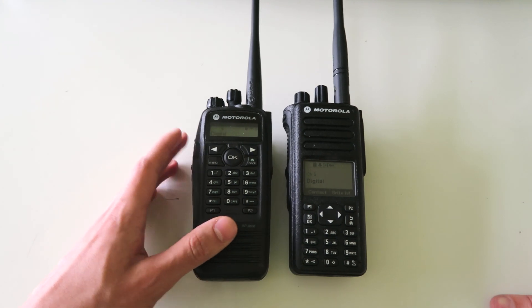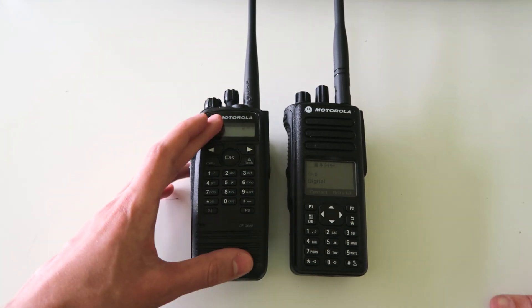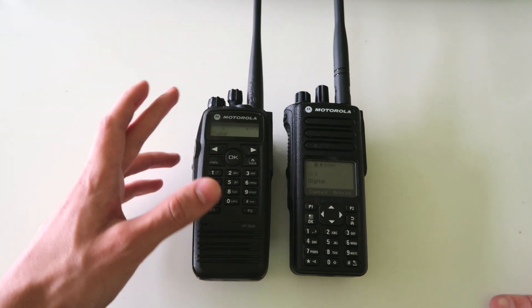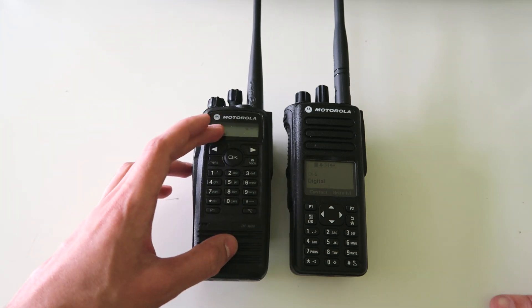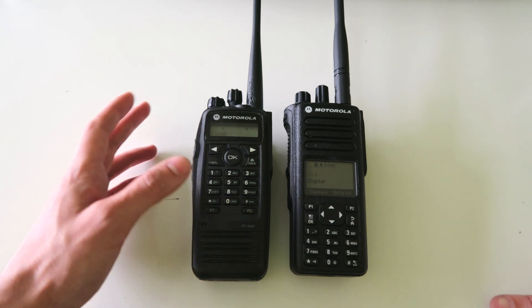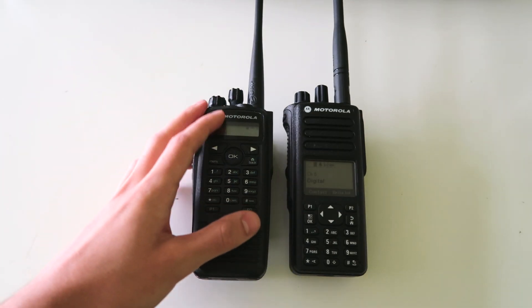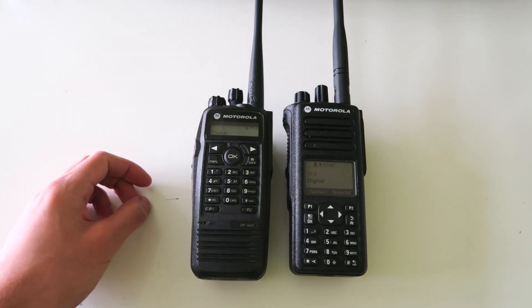Ultimately, the question I wanted to answer with this video was: is it worth buying this radio? The answer is it depends on your circumstances. If you need a rugged radio and you can get it for very cheap, then go for it. But if you don't need a rugged radio, then there are probably other DMR radios out there that will better suit your needs.